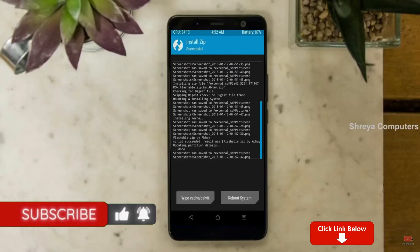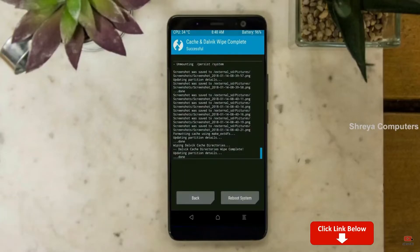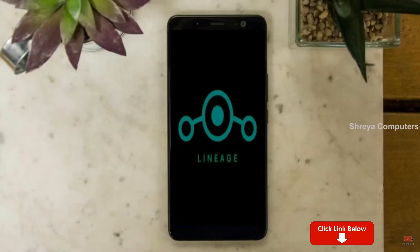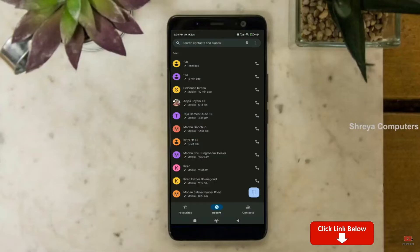Before we reboot, we need to wipe temporary data. Select wipe and swipe right to wipe data. After finishing all steps, we need to reboot our system — press reboot system. Friends, it will take two to three minutes to reboot your device successfully, and you will get the full features of Android 11.